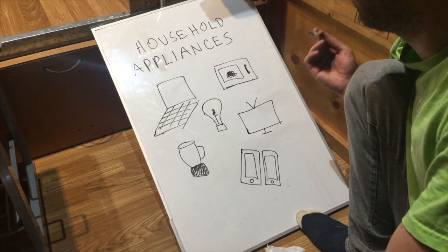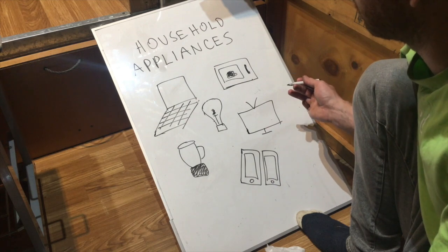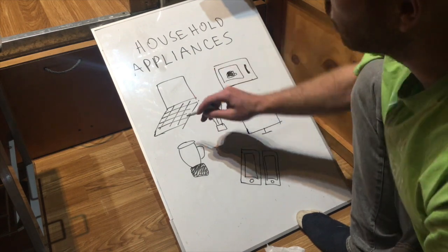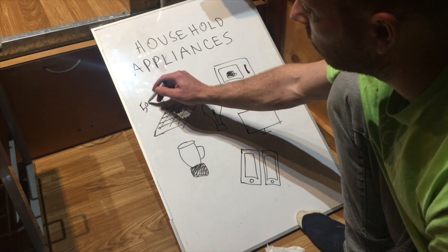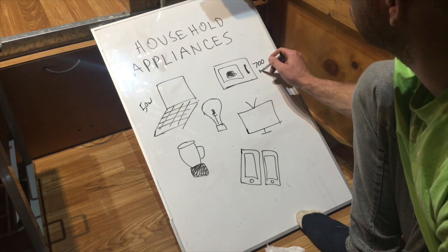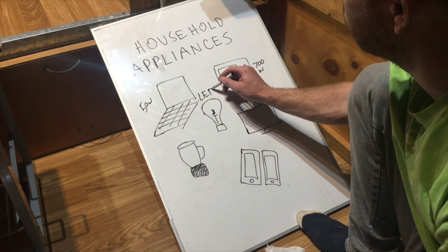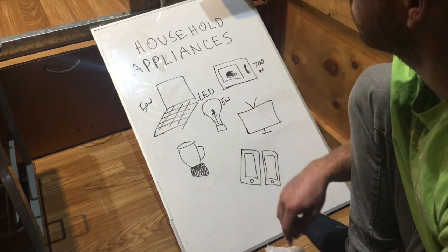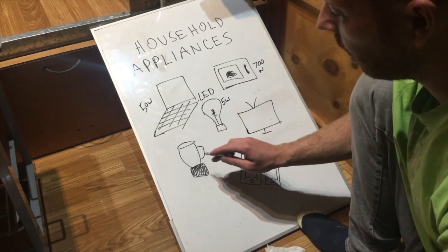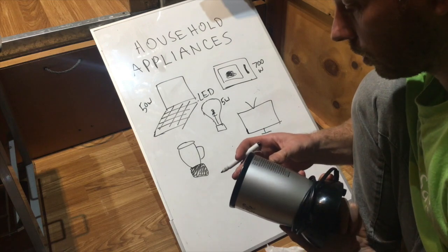When you're deciding what household appliances you want in your tiny house, you need to start thinking about how many watts they use so you can start sizing the right batteries and how many solar panels you need for your system. A normal laptop or computer uses about 50 watts. A microwave uses 700 watts. An LED light bulb uses about 5 watts. These are all estimates.